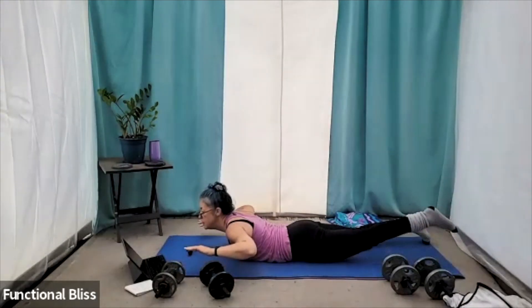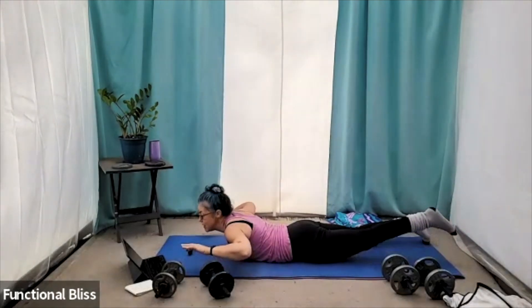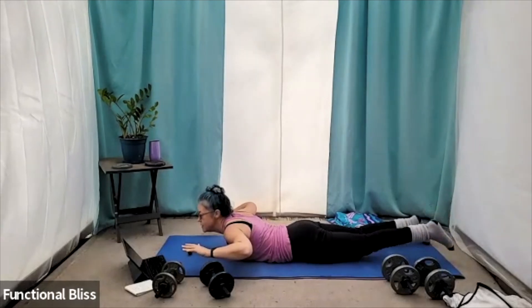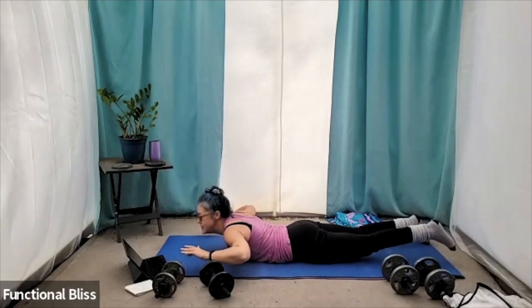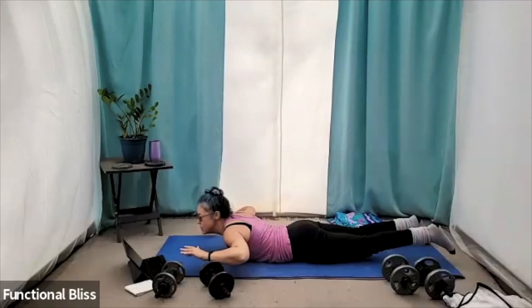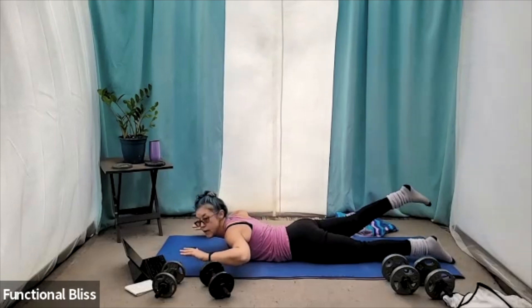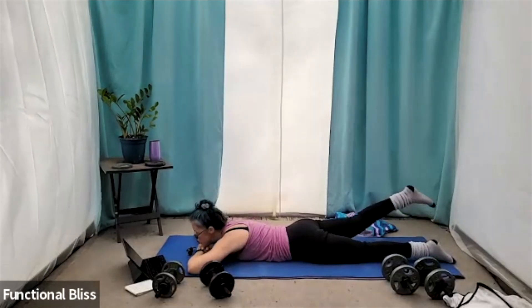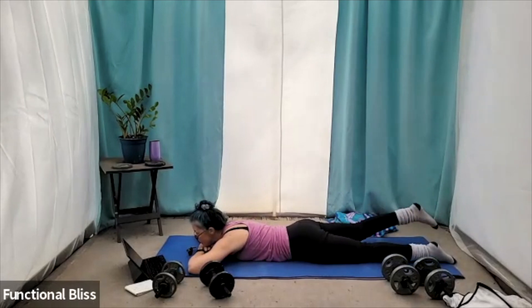If you can keep your upper body raised up and it doesn't hurt your back, that's great. You're making these W arms, working all those back muscles at the same time, because you're really working that glute all down the back of your leg. Switching legs in three, two, one — and switch. Anytime you feel any pain in your back, set those arms down. Maybe rest your chin on your hands and give your back a little break.